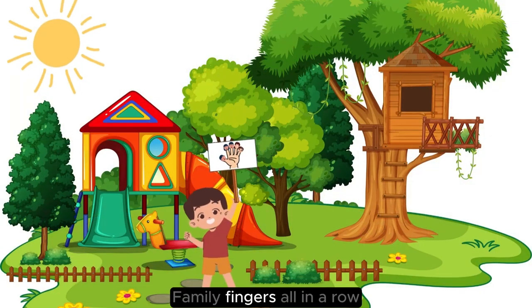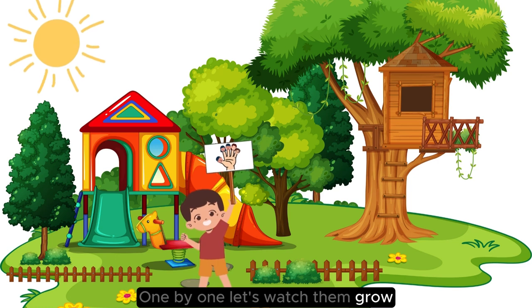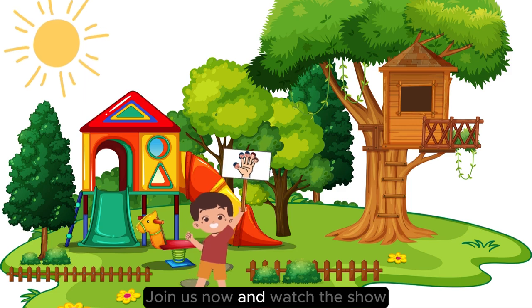Wiggle, wiggle, family fingers, all in a row. One by one, let's watch them grow. Each one's here to say hello. Join us now and watch the show.